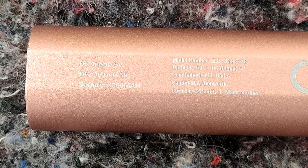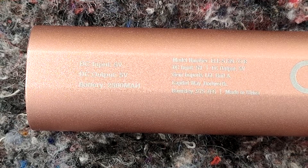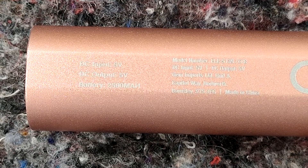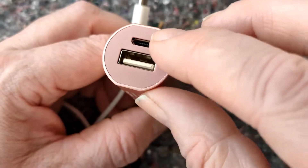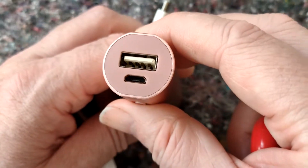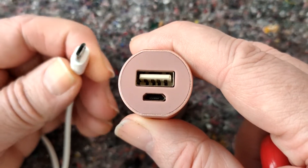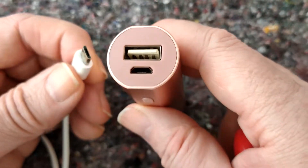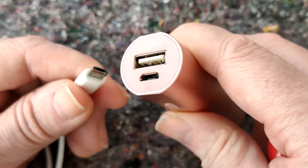It charges up at 5V 1A which is 5W, and you use it at 5V 1A as well to charge up your phone or whatever. This is a Type B connection as you would expect — Type A there, Type B here. New phones are Type C, which is a new type of connection.